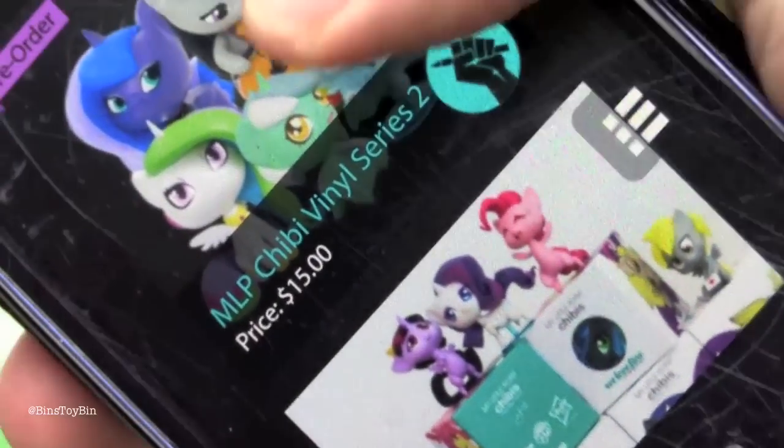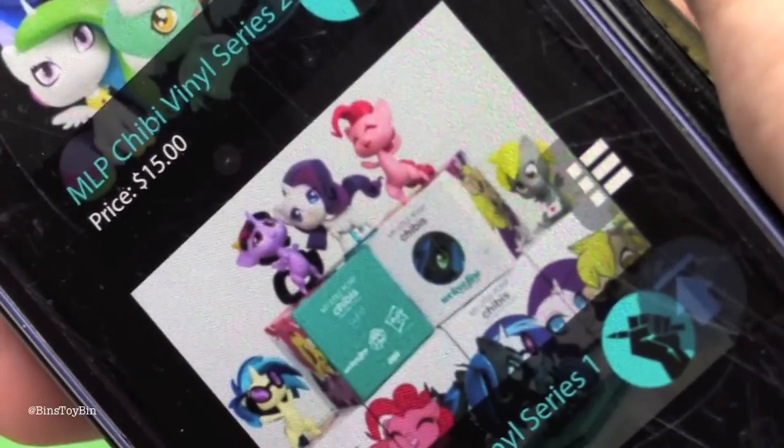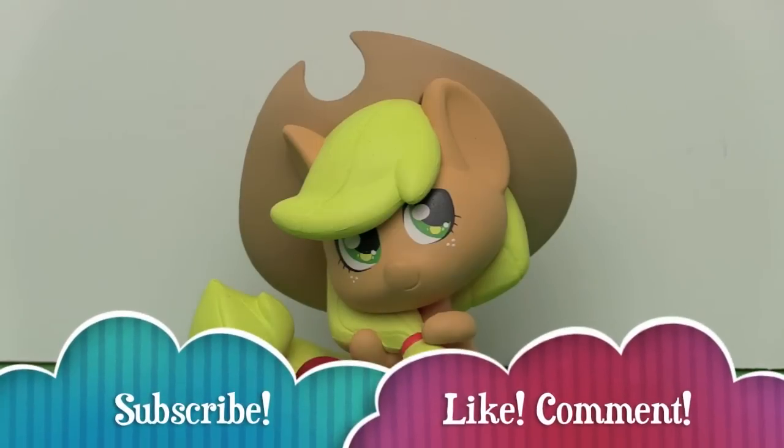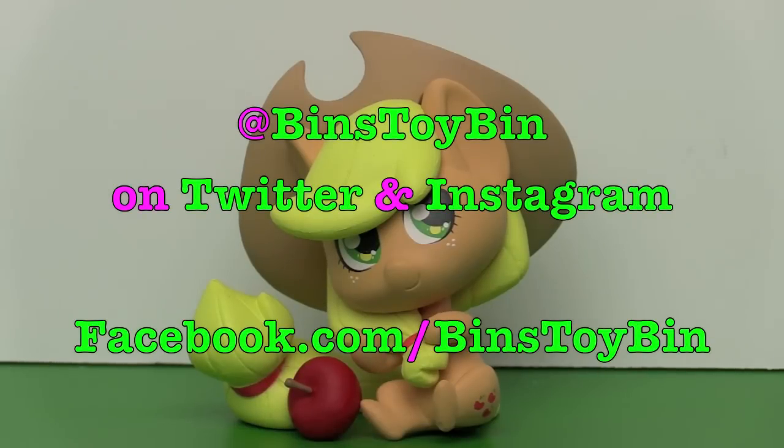And a little refresher — that's what series one looks like. We've done a review, I'll link it down in the description. If you liked our little mini review of the Applejack Chibi from We Love Fine, be sure to subscribe to our channel for more MLP reviews. Like and comment, don't forget to follow us on Instagram, Facebook, and Twitter. We'll see you next time everybody, bye!